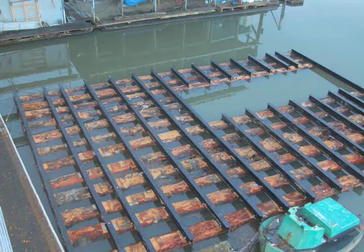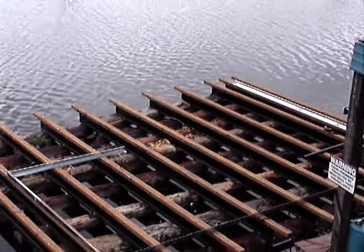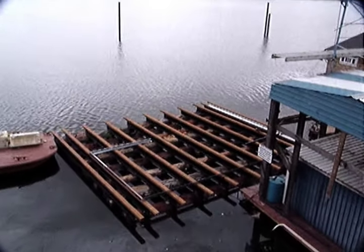Thanks, Graham. We've been building floating homes for about 15 years. This is a standard log float with steel stringers. What that creates is a platform for the structure that's being built on it.